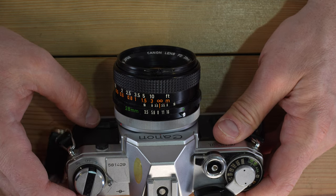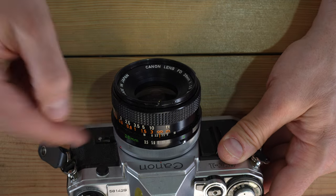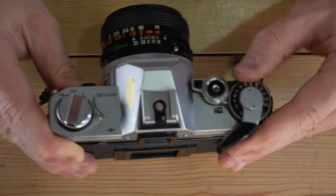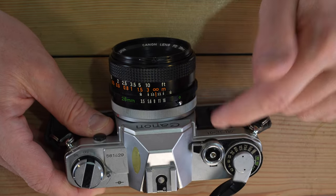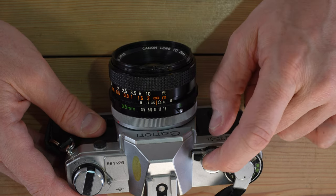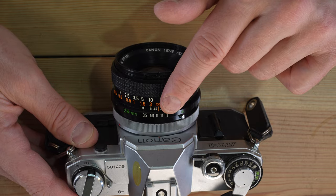To meter with an FL mount lens, you use the depth-of-field preview button. Push it in, get your meter reading with the lens stopped down to the actual aperture you'll shoot at, then release the button. The camera will tell you that you have too much light — that's not true. Take your photo and you'll have a proper exposure. That's stop-down metering with an FL mount lens on the Canon AT1.